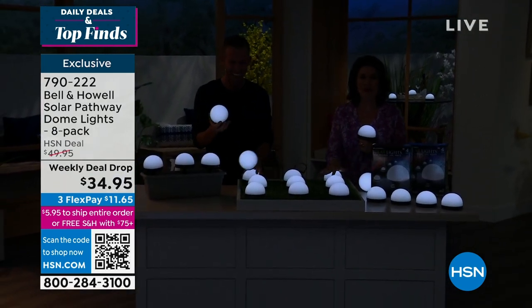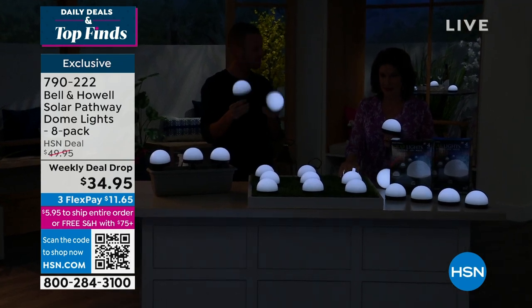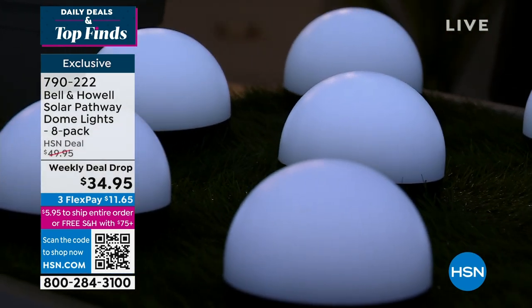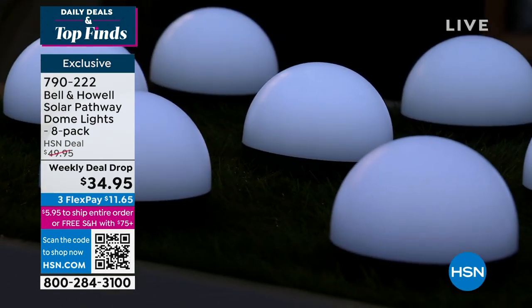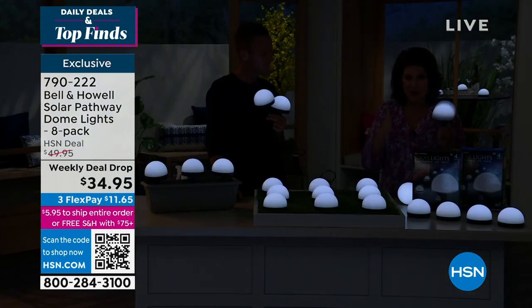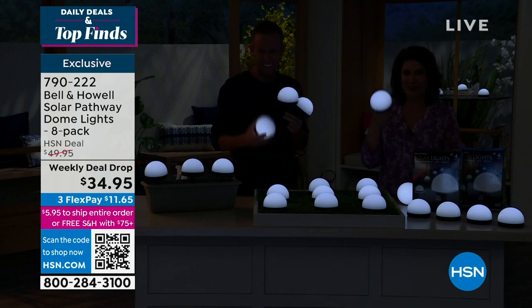$34.95, your weekly deal drop. When this price comes back up on Sunday, if any are left you're going to pay almost $50 for them. A nice time to get a couple of sets — we don't limit you. Weekly deal drops are the best buy second only to our today's special, and they only last one week. Just started with them — aren't they pretty?